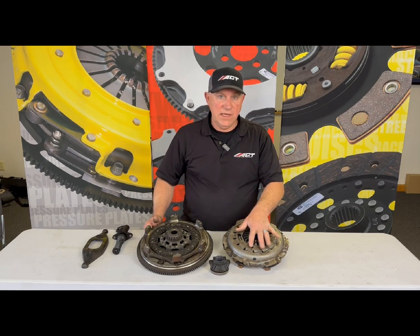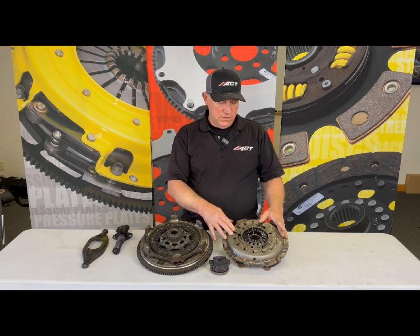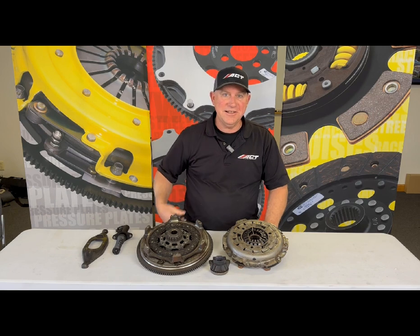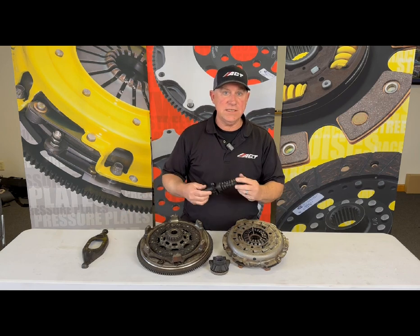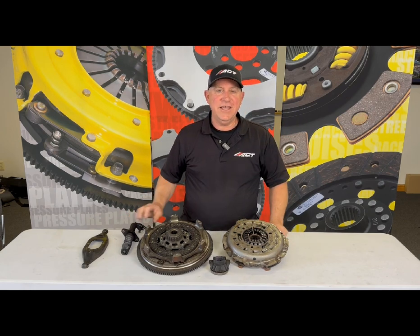Now I don't know if this is the best case or worst case scenario at 62,000 miles, but that might explain why Jeep owners are having so many problems. We do have a solution for that with our ACT clutch. I learned a couple of things with this Gladiator, especially with the slave cylinder and its influence — hopefully you did too. Thank you for watching.